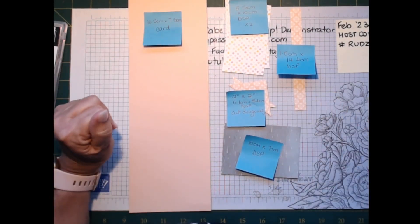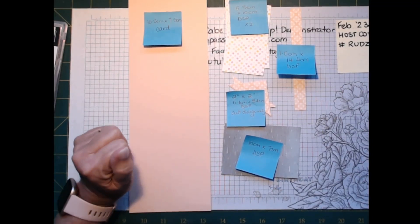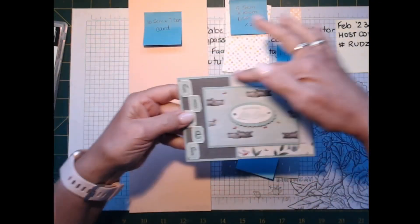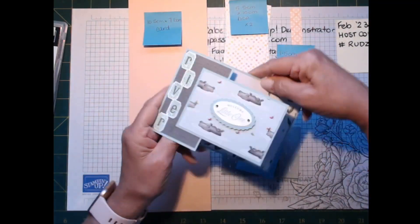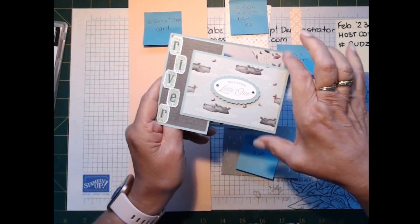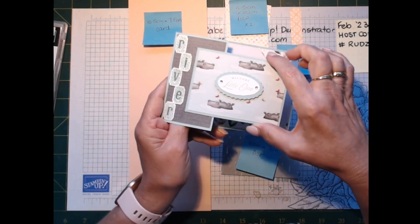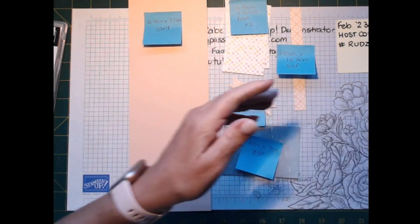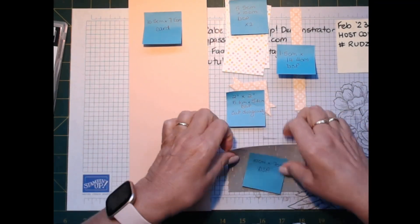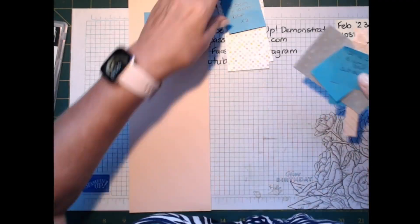Those are the bits and pieces you need. We're going to cut the base cardstock a certain way to get this front panel. What we chop off from here we turn around, take a little bit more off, and that becomes the panel for the card.